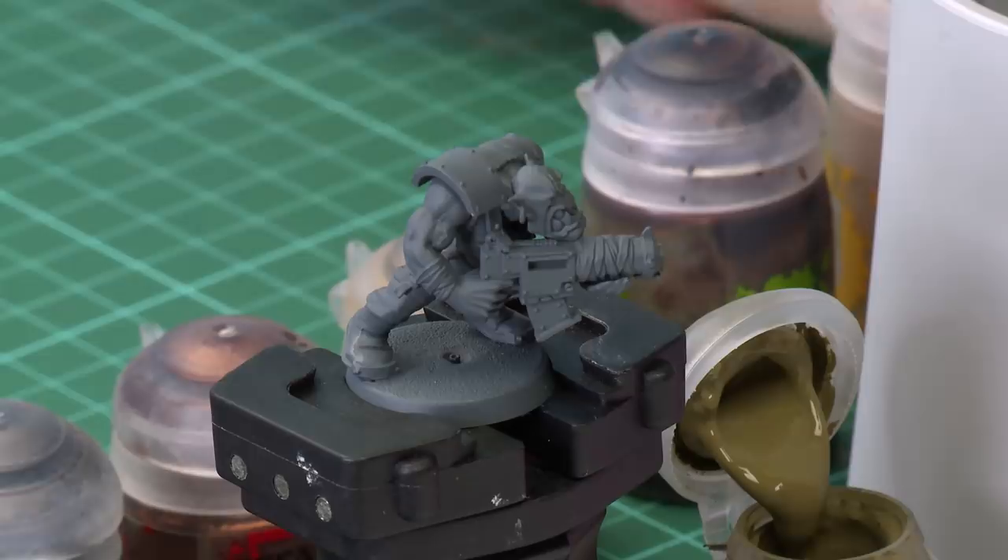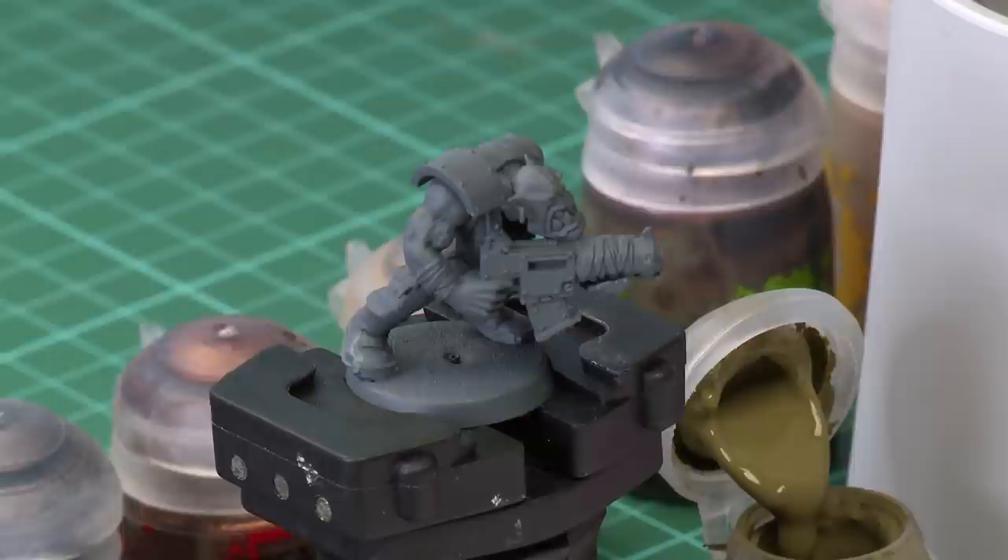As with any Citadel miniature, the first thing you must do with your model is to make sure that you undercoat it. We've chosen to spray ours using Mechanicus Standard Grey spray, which you can see is what I've got just here. This colour is a really good starting point for not only the skin, but also all the leather and all the clothing as well.